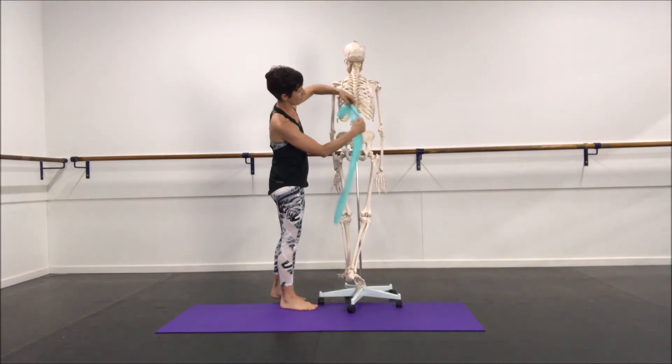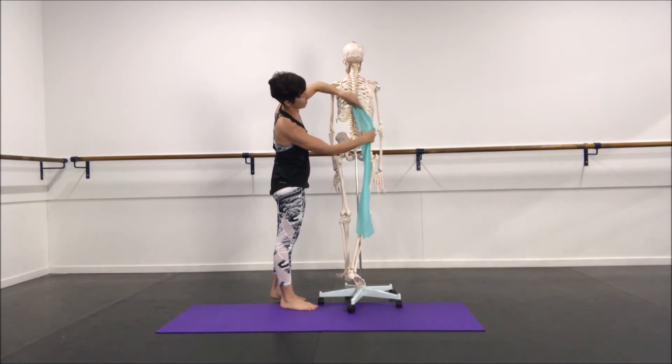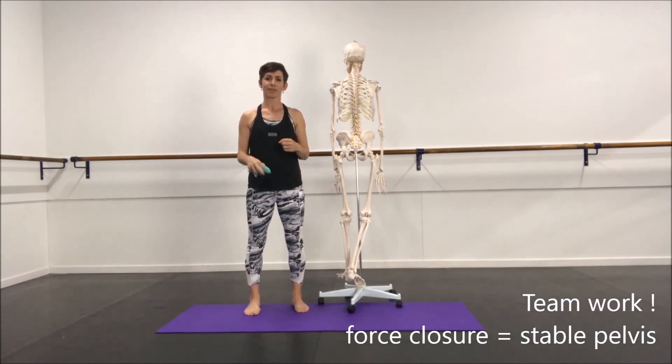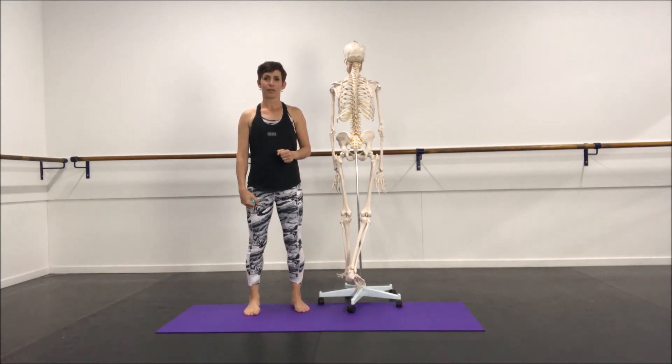We have one down the side with QL working on the contralateral side, and then we have our anterior sling. They all work together in teams — they don't work in isolation — to help stabilise the hip and pelvic region, giving you great stability and movement for your dancing.